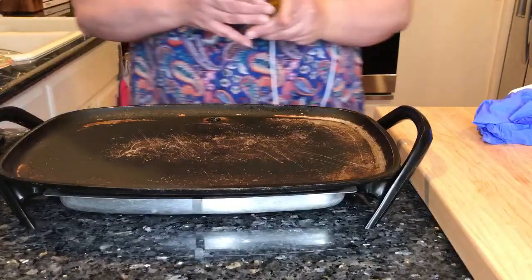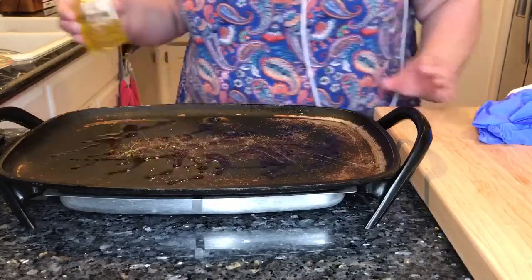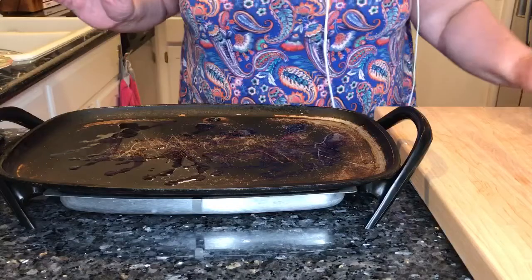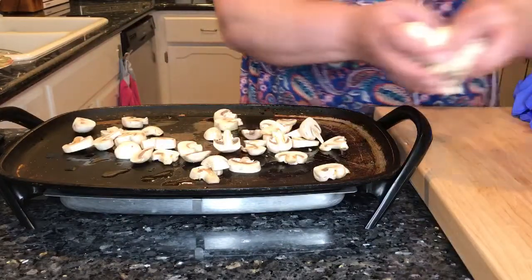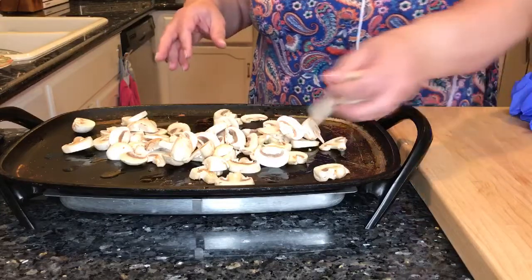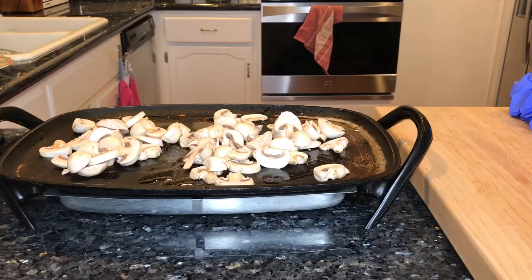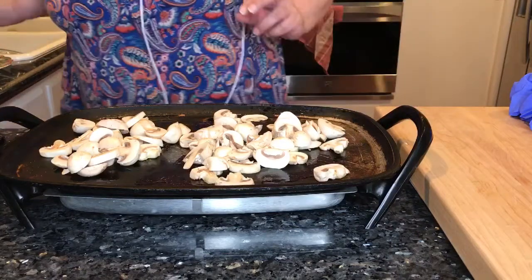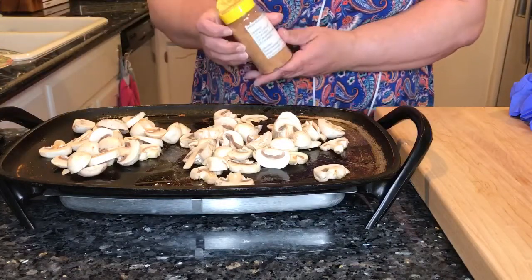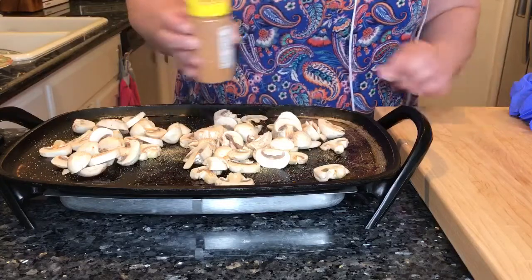So we're just going to sauté these. I'm using a griddle so that you can see, but you could just do this in a large frying pan. You just want to lightly brown these mushrooms. I'm going to season them with a little bit of righteous seasoning — that's my own special blend. I use it on everything: meat, vegetables,